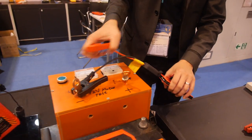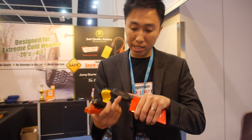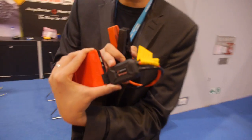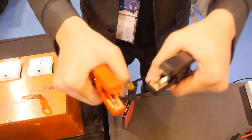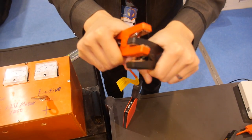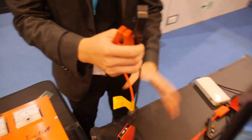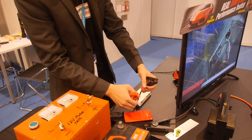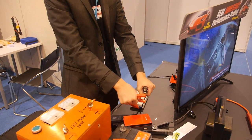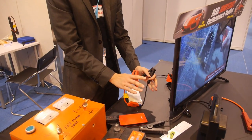The other benefit is our system is a spark-proof system called Ingenier's spark-proof cables. So what happens is if you put the red and the black clamps together, it will not have any issue — it won't be short-circuited. But traditionally, the product was like this — and that's no good.